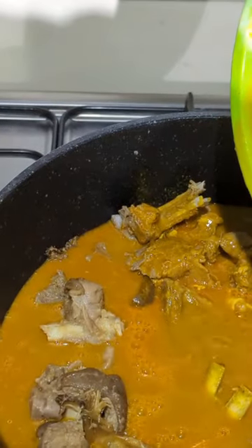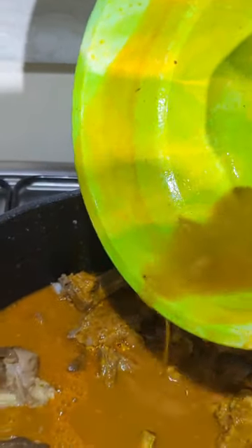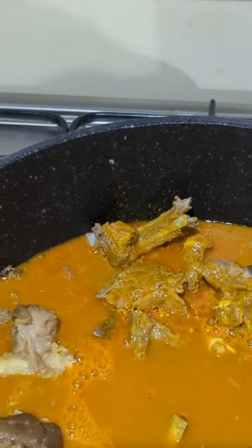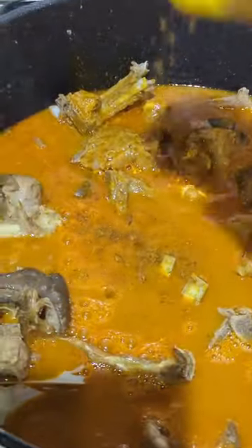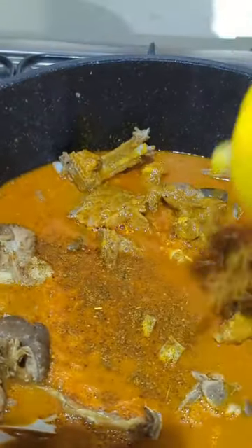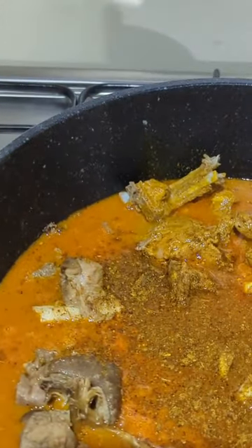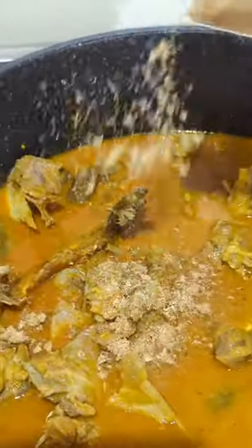When you pour your extract, allow it to settle a little and discard the sediment — throw away the black stuff at the bottom. As I said, if you can't find the raw banga, get the already processed one. I'll be adding pepper soup spice — I use pepper soup spice for my black soup, banga soup, and white soup, as it has all the ingredients for all these soups.